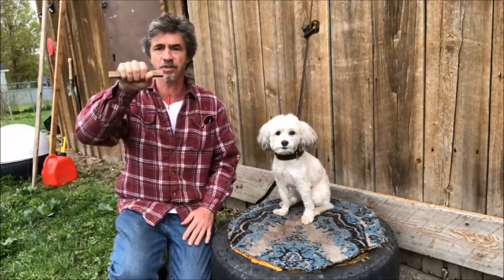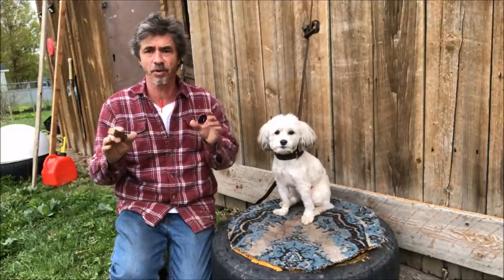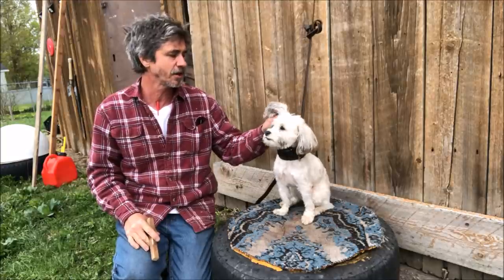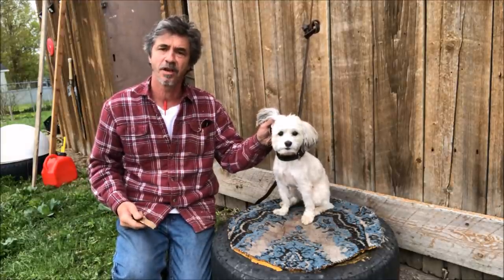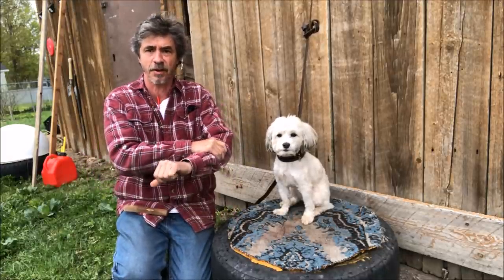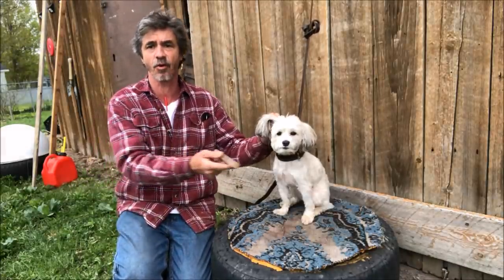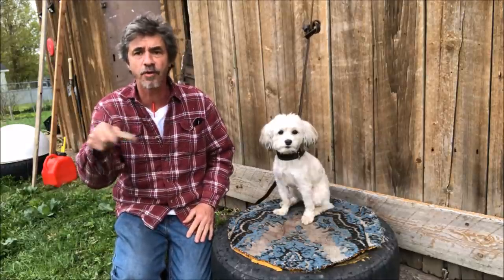Once the dog starts holding it, then we'll go over using a little ear pressure — which I don't do the ear pinch, I just use a little pressure. When I'm saying 'hold' like this, I'm doing the pressure right now. It's similar to if somebody grabs your arm — you can feel them grabbing and then feel them letting go. So I'm applying annoyance: I say 'hold,' it goes in his mouth, and I stop the annoyance. We'll go over that.